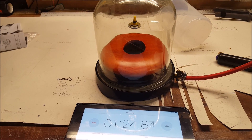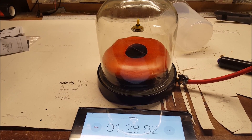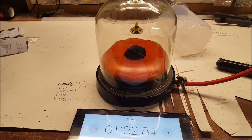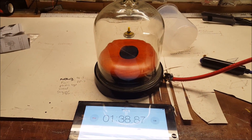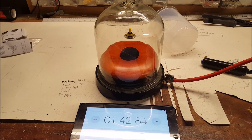Looking at this now, I think we are going to beat it — it is bobbing up and down a little bit there. And there we go, so that has already beaten it. Anything above 1 minute 30 is going to prove Newton's first law of motion.